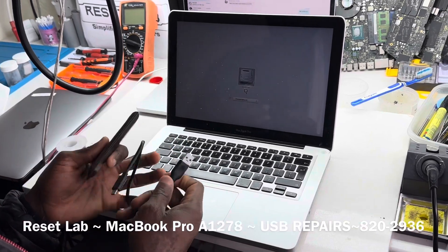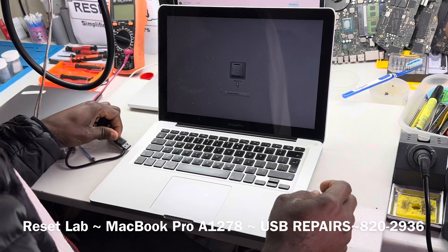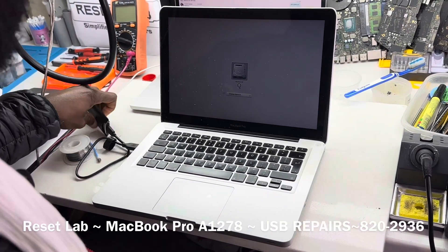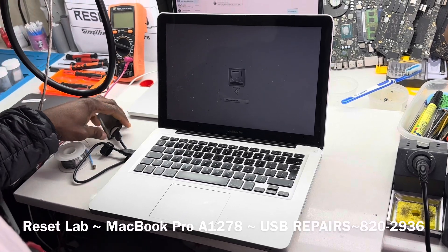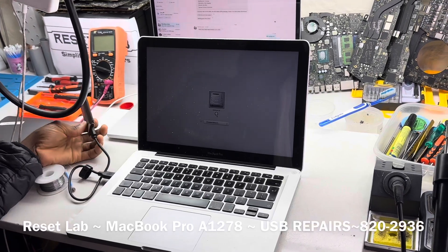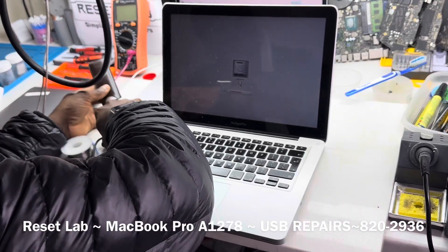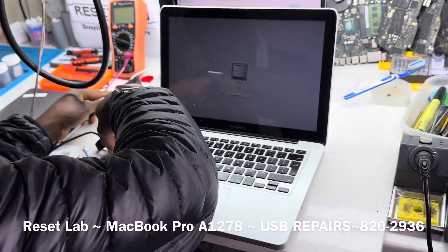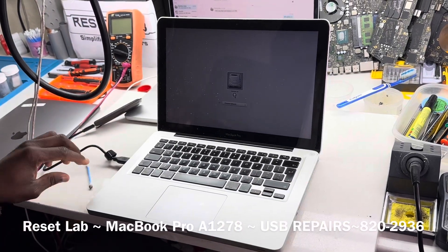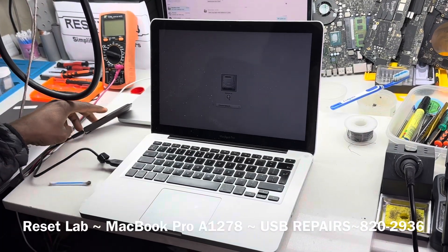From here you can confirm if you have USB function. This is a test — this is a bootable drive. Let's see if we have anything. Nothing. And then on the other port — on the other port we also have nothing.